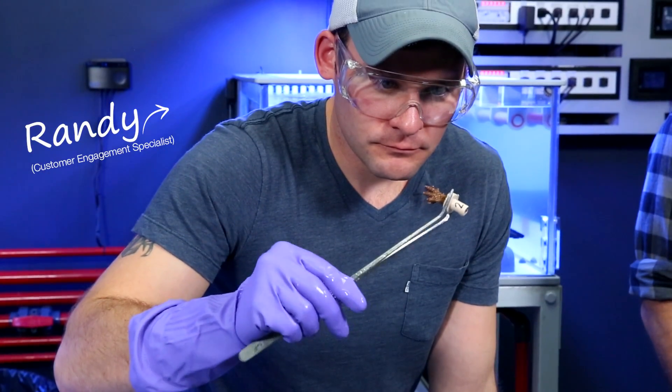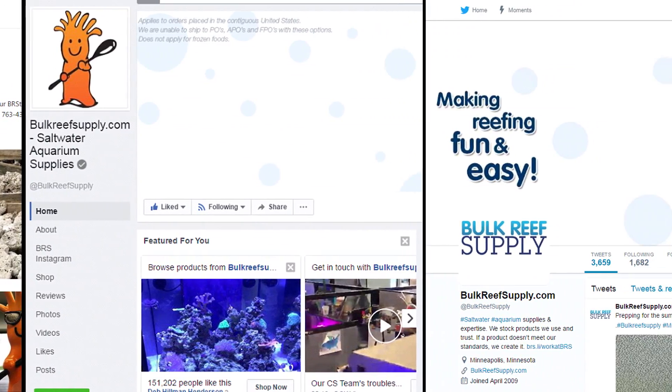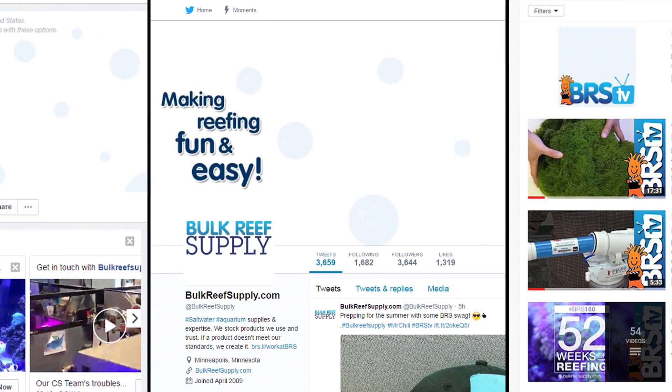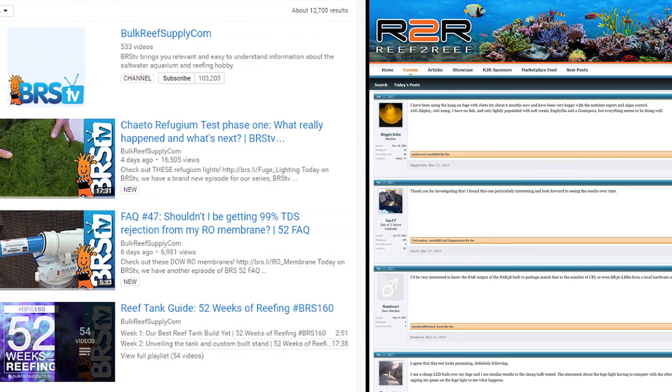For that I'm going to introduce Randy, who is a hardcore reefer and one of my personal go-to's anytime I'm looking to explore a subject further. Randy also mans our Facebook page, Instagram, Snapchat, YouTube comments and all the forums, so it's awesome for all of you to get to know him through BRStv as well. We are looking to release a handful of How To's each week — hundreds in the upcoming year.